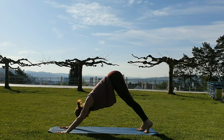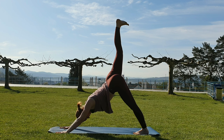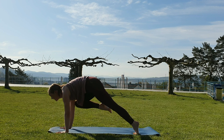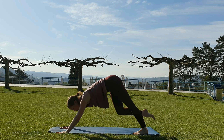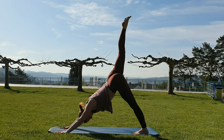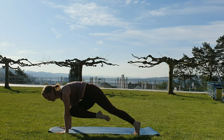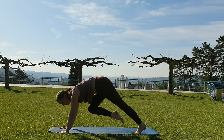Lift the right leg high. Exhale — move this knee towards the same side tricep. Inhale, lift it up. Exhale, towards the left side tricep. Inhale, lift it up. Right side — maybe extend the leg out to the side. Inhale, lift. Now towards the left side — maybe extend the leg out to the left. Inhale, lift.